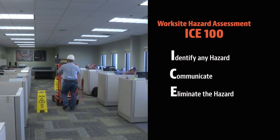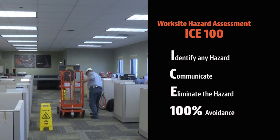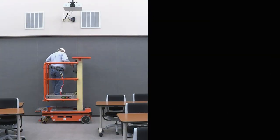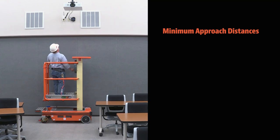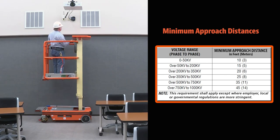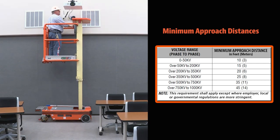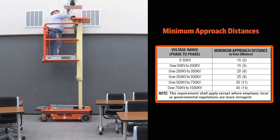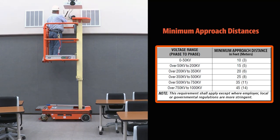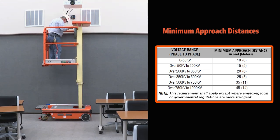Eliminate the hazard by removing it or correcting it. 100% avoidance — if the hazard cannot be eliminated, avoid it 100%. Keep in mind that your machine is not insulated and does not provide protection from contact or proximity to electrical current. Maintain a safe distance of at least 3 meters or 10 feet between any part of the machine, its occupants or their tools, and equipment from electrical lines, apparatus, or any energized parts carrying up to 50,000 volts exposed or insulated. One foot of additional clearance is required for every additional 30,000 volts or less. Allow for machine movement and electrical line swaying. This requirement shall apply except where employer, government, or governmental regulations are more stringent.